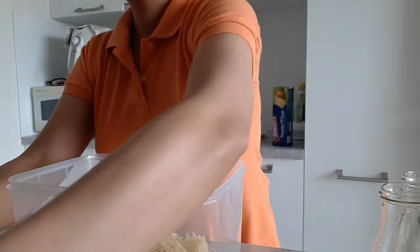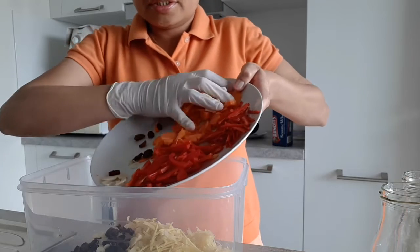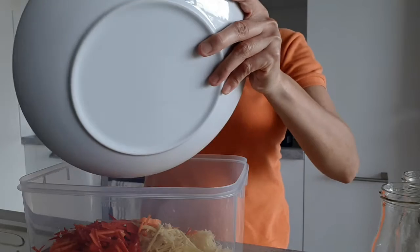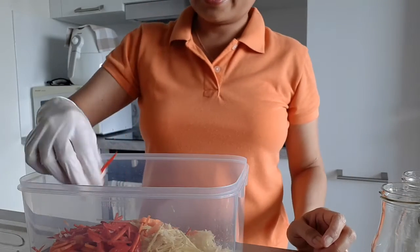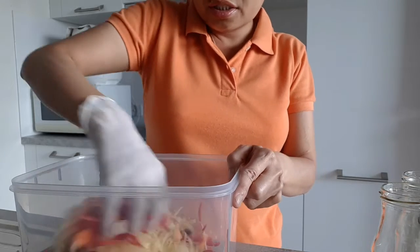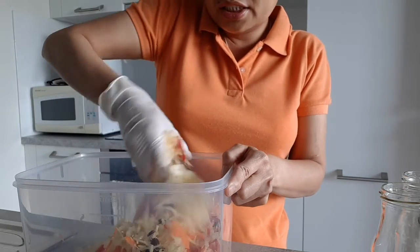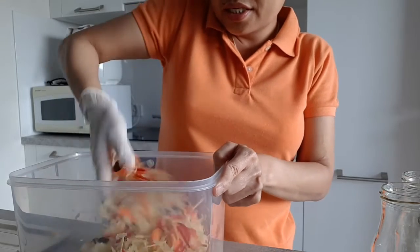And then we just have to mix everything — the raisin, the garlic, the black pepper, and the chili. If you don't like chili, guys, this one is spicy, so it's optional — you can just omit that. But if you love spicy, just like me, this is the best!